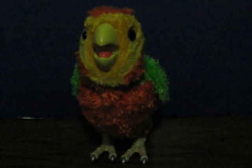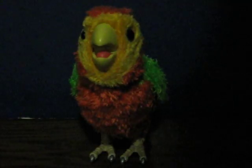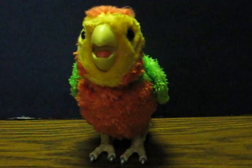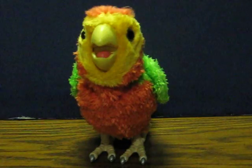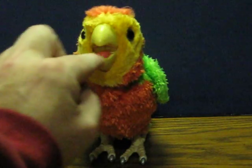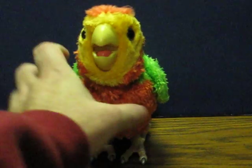This is a FurReal Friends baby bird — it's going up for sale. This is just a really quick demonstration to show how it works. Being one of their babies, it doesn't do a whole lot. In fact, the only sensor, as far as I can tell, is in the mouth.